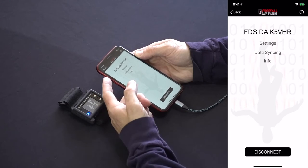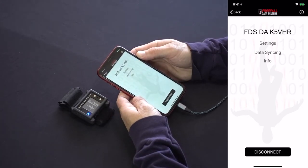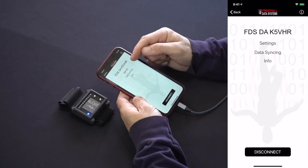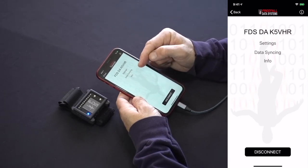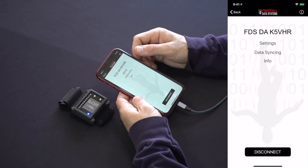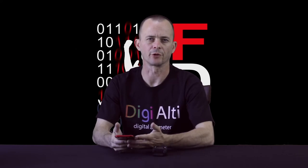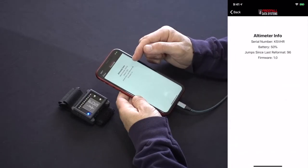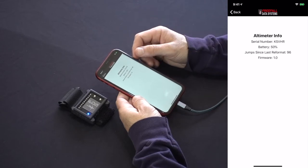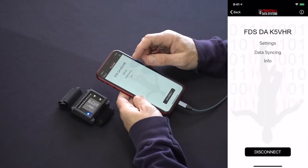Once data has been downloaded, you'll see your altimeter and its serial number — in this case K5VHR — at the top of the screen, along with menu buttons: settings at the top, data syncing in the middle, and info at the bottom. The middle button will be grayed out if you're not signed into FDS Logbook. Let's take a look at info at the very bottom first. You've got your serial number, battery status, the number of jumps since the flash was last formatted, and your firmware number.